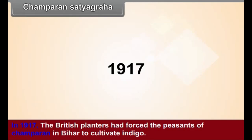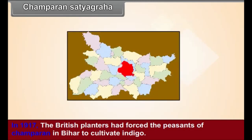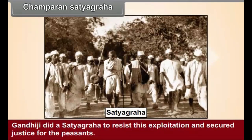Champaran Satyagraha. In 1917, the British planters had forced the peasants of Champaran in Bihar to cultivate indigo. Gandhiji conducted a Satyagraha to resist this exploitation and secured justice for the peasants.